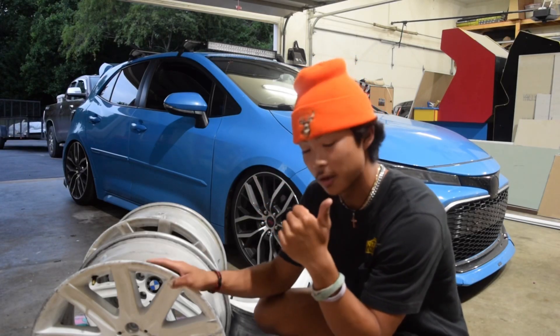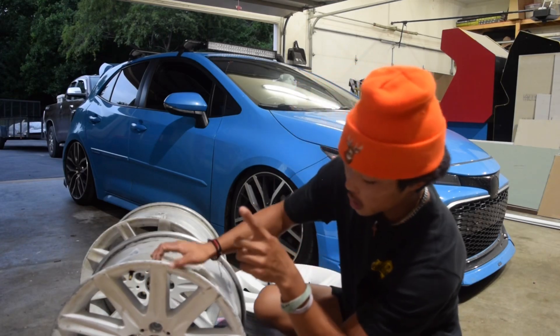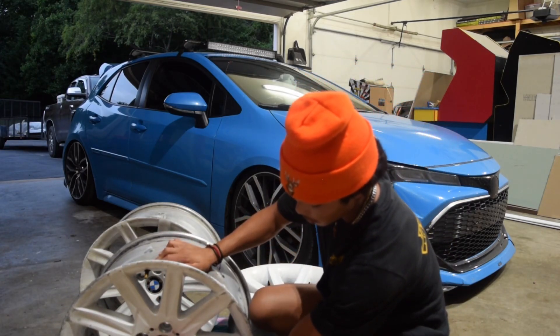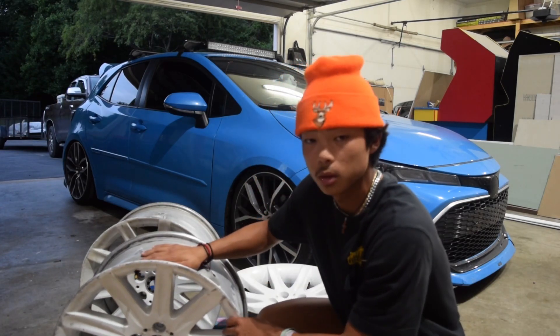All right guys, welcome to another video. Today we're going to be refinishing the Style 95 wheels. This is going to be part one. We're just going to be taking the center caps and making them back to stock, and then we're going to be sanding some of the surface and curb rash out of the wheels. So let's get started.